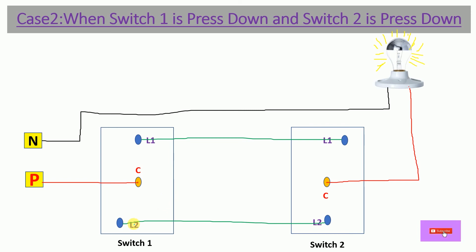Now move to Case 2 — both switches are pressed down. The power flows and stops at the Common terminal of Switch 1. With Switch 1 pressed down, the Common terminal connects to L2, so the power gets a path and flows through to the L2 terminal of Switch 2.